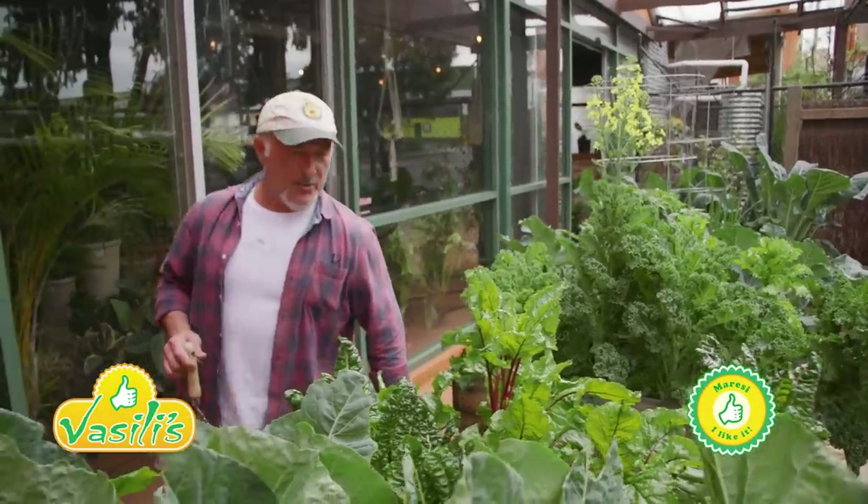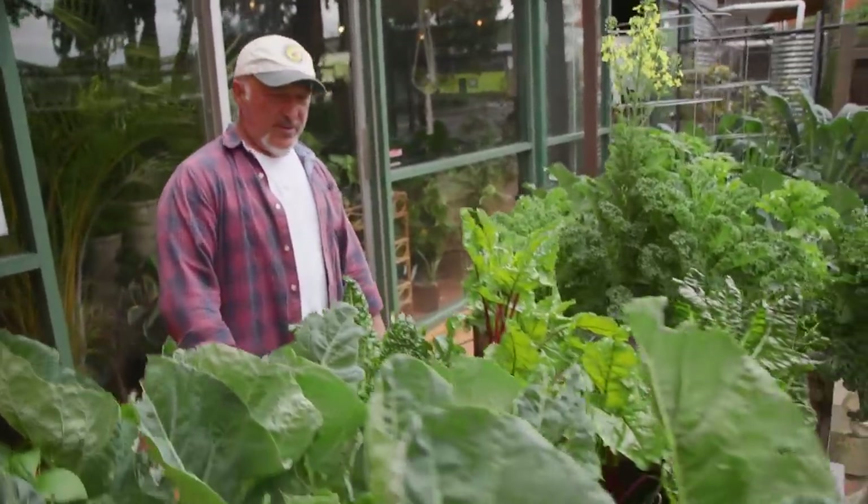How are we going everyone? At the front here at Coburg. The raised planter boxes, as you can see, they've gone nuts.